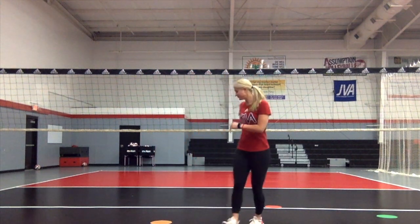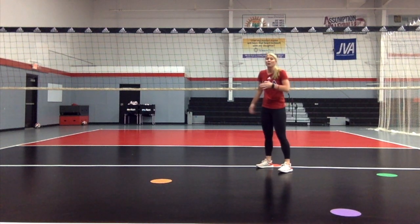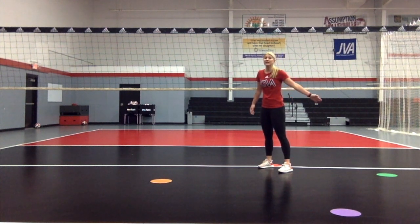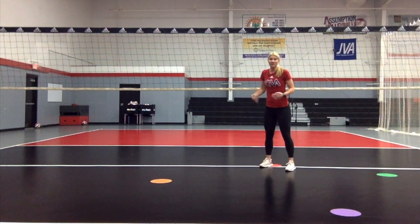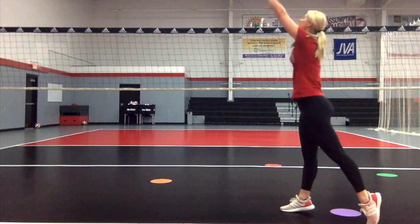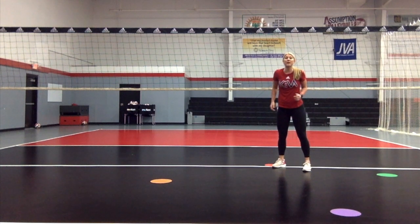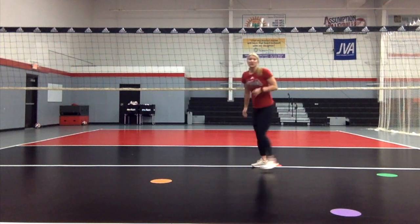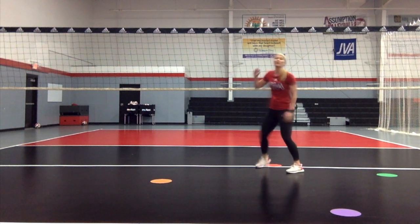You're going to start up at the net. Imagine you have a net at home, whether it be the garage door or whatever it is. You're working on getting your hip around and squaring back up to the target. So you'll go to the green first — get all the way around, left, right, step and set. Coming back to my target point, then getting a ball that's passed off the net. Get all the way around that purple — left, right, step and set. Going back up to target. Then go to the orange — left, right, step and set. You can do this over and over, working on getting hips all the way around the ball and that transfer of weight back to target.